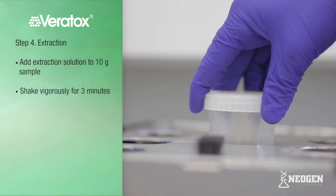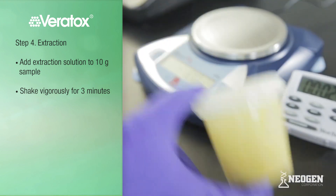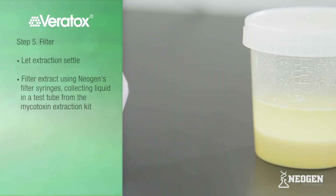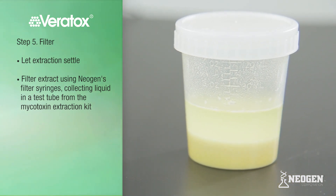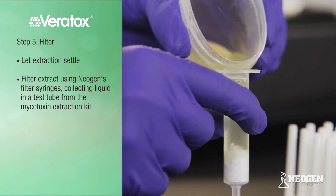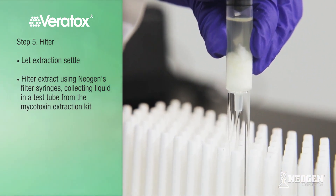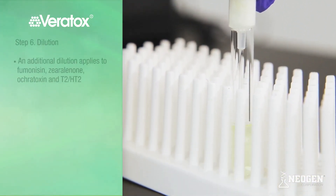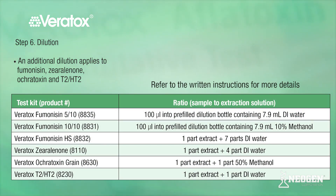Place the extraction cup on the rocket shaker and shake for three minutes. The alternative is to shake vigorously by hand for three minutes. Once finished shaking, let it settle, then filter the extract using Neogen's filter syringes or Whatman number one filter paper, collecting liquid in a test tube or cup. An additional dilution applies to Fumonacin, Xarelonone, Ocratoxin, and T2-HT2. The Fumonacin 510 and 1010 kits are provided with pre-filled dilution bottles, while other kits can be diluted into a clean sample dilution tube. Refer to kit instructions for specific details.